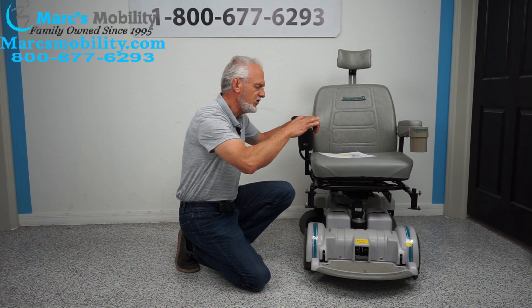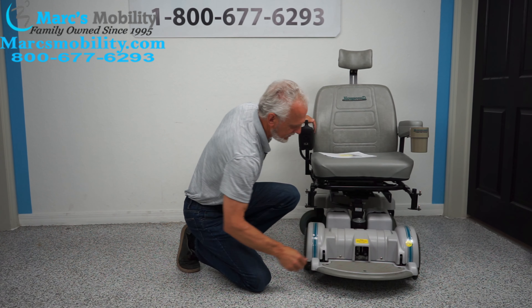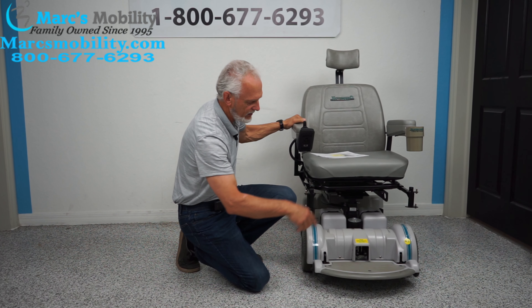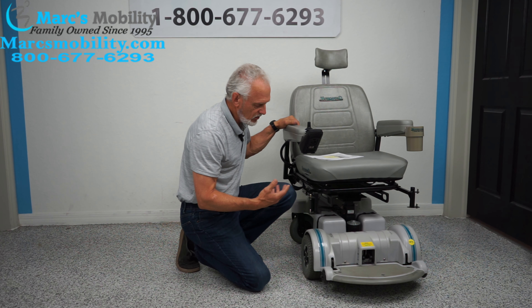So this is actually a 6-inch seat lift. Let me rephrase that — this is a 6-inch lift. So you're going to start at 23 inches, add 6 inches, and right now you're at 29 inches at the top of the seat, which is really a nice feature to have.